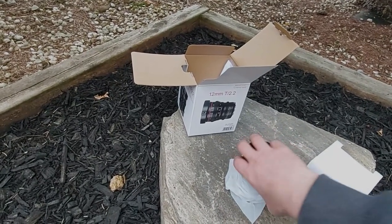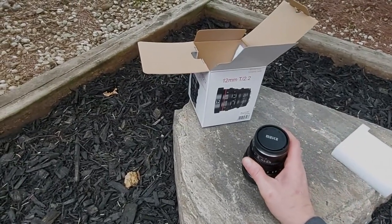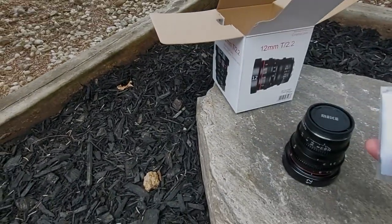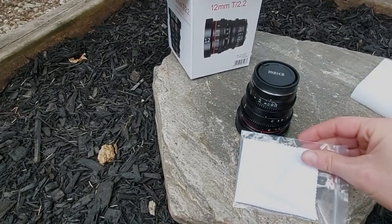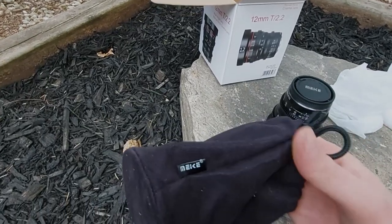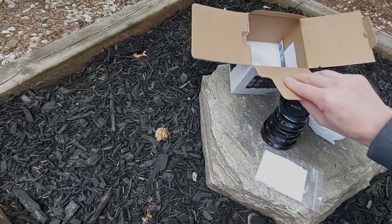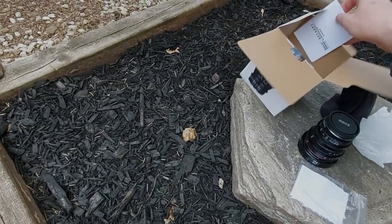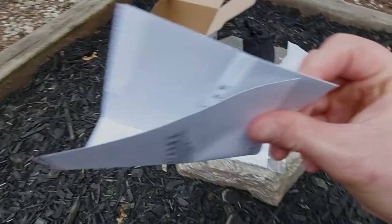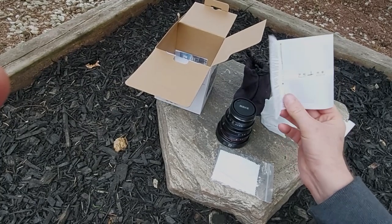I got this on Amazon on a warehouse deal for $400, because my Lumix 12 millimeter broke. It has a nice little microfiber cloth that comes with it — the bag feels really nice, feels like quality. And then inside we also have some sort of owner's manual and a warranty agreement — it says the warranty does not apply under certain conditions.